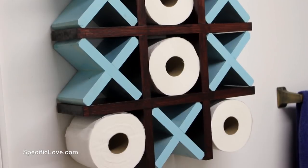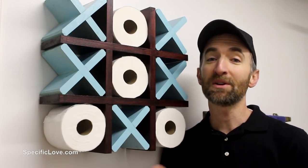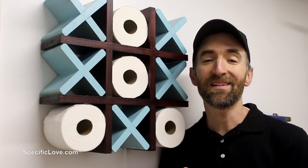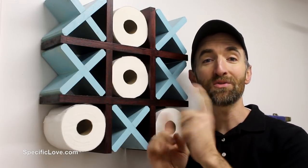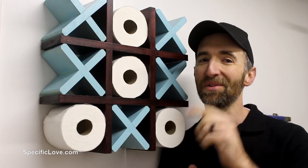This is a great way to hold your toilet paper and have decor at the same time. If you enjoyed this project, make sure you click the like button and tell us what you think in the comments. I also have some other videos right over here that go along with this project, so you might want to check those out. Otherwise, have fun building!